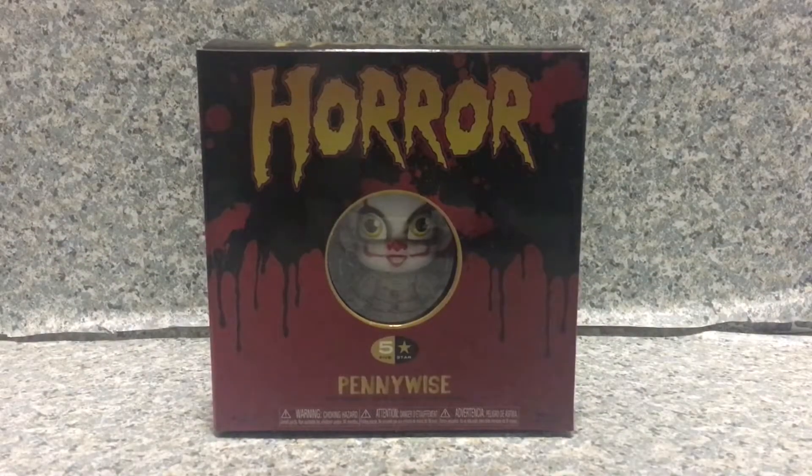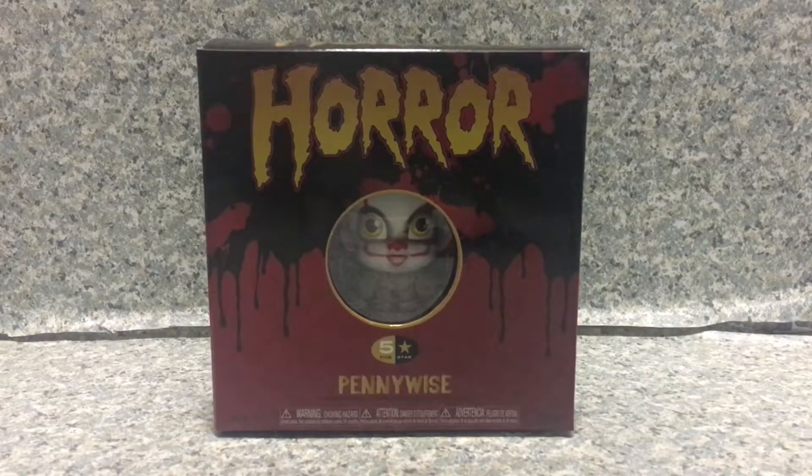Hey there horror fanatics, this is JAR369, welcome back for another brand new video review. Today I'll be taking a look at the 5 Star Figurines Horror Pennywise the Dancing Clown by Funko.